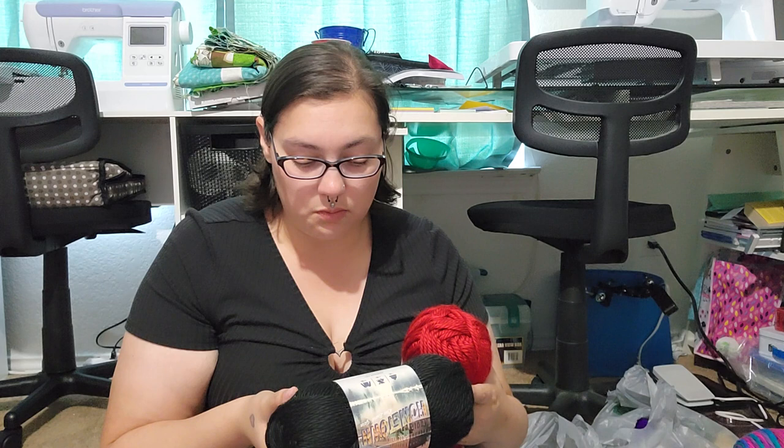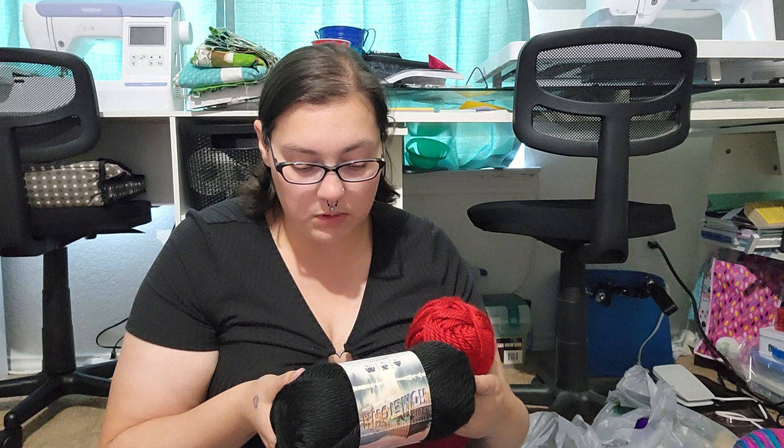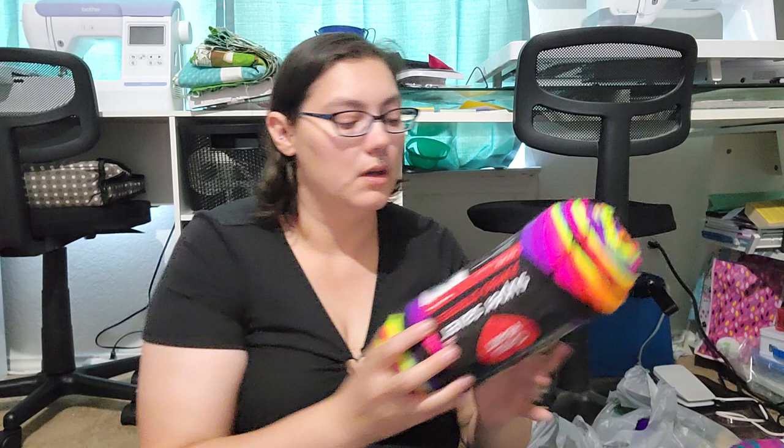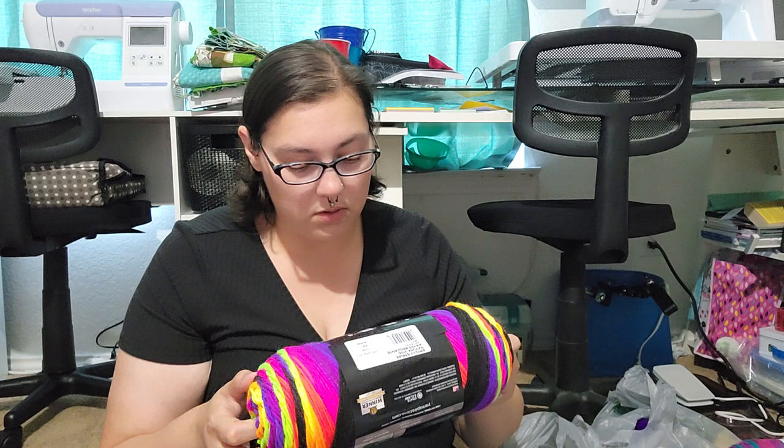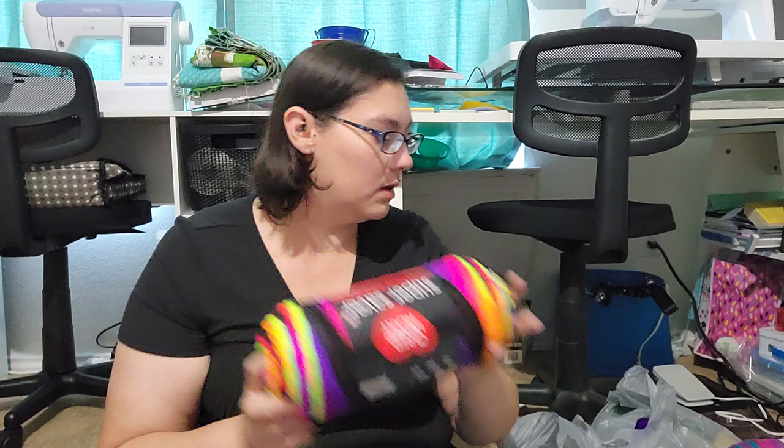As far as what they are, the Lion Brand Hometown is super bulky, 100% acrylic. And the others are medium, number four, 100% acrylic as well. I got those from Walmart.